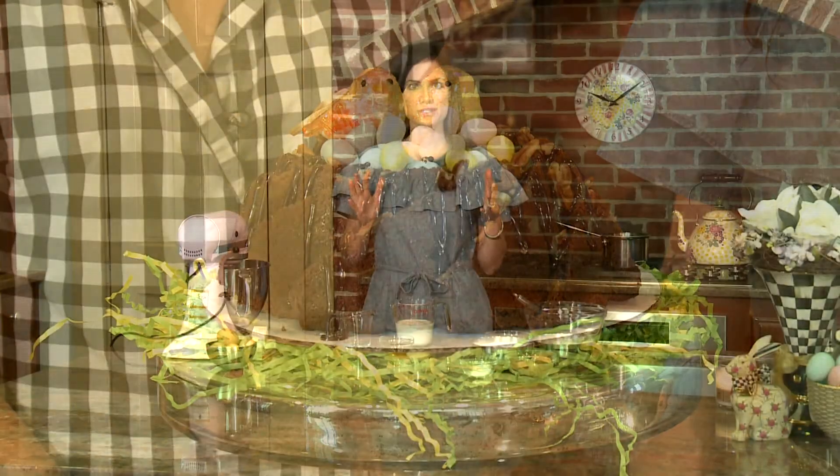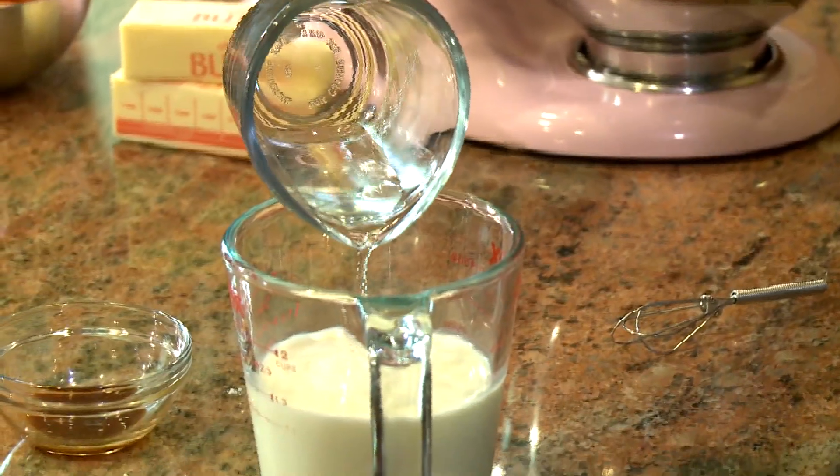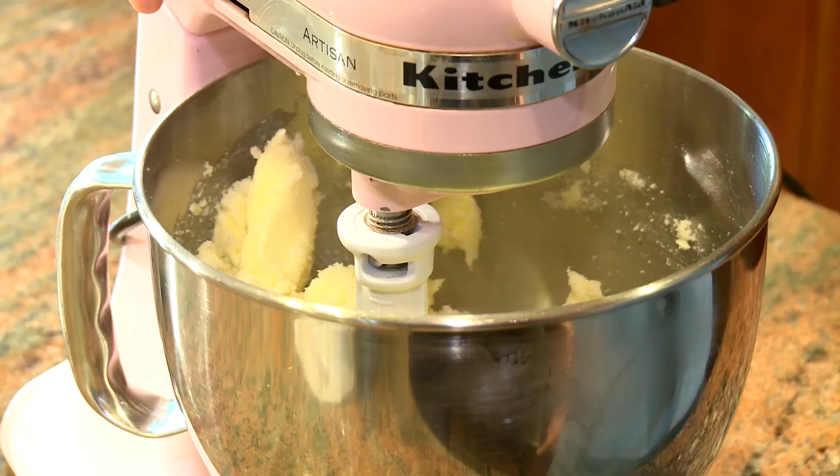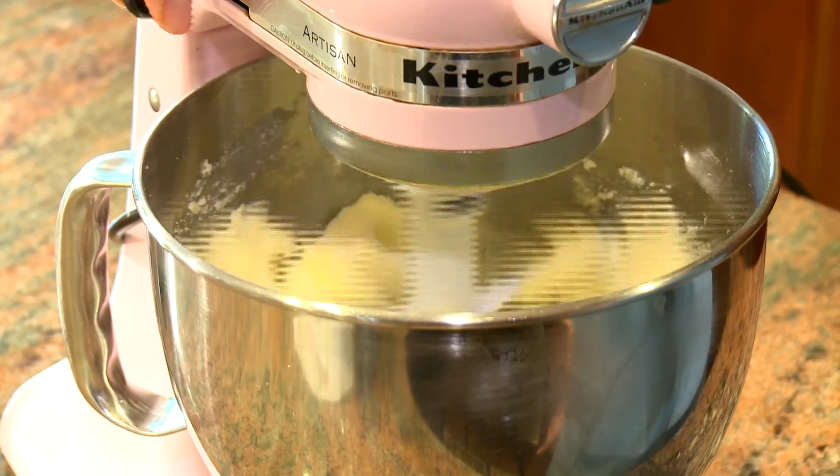The first thing we're going to do is sour our milk and we're going to add one tablespoon of white vinegar into our milk. Now we're going to cream together our butter and sugar and we want to make sure that this is really well creamed, which is going to give us a nice light fluffy cake.